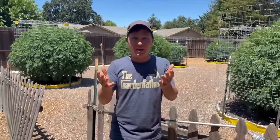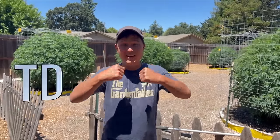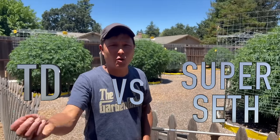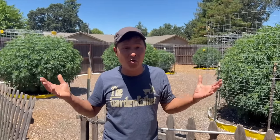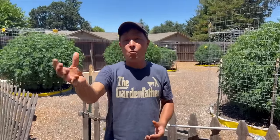For this season I've also been filming super Seth's garden. So this episode we're going to have a head-to-head — TD versus Seth — not to say who grows it better, but how they grow differently and what methods they use to grow cannabis. Comparing one against the other so you guys can learn some techniques from each of them.